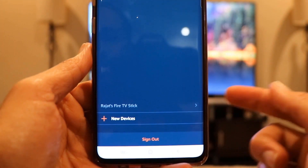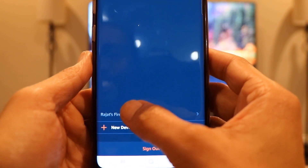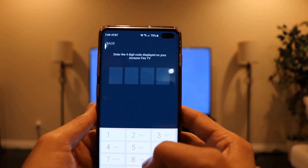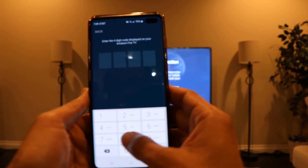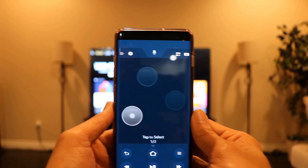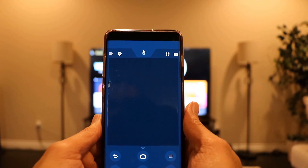Just by opening the app, you can see it has already detected the Firestick because it's on the same Wi-Fi. I'll click on it, and now it's asking for a code which is displayed on my TV. I'll enter that code on my phone, and the app is now configured to use it as a remote control for your Firestick.